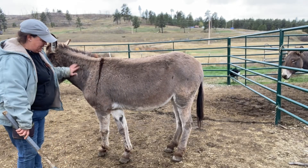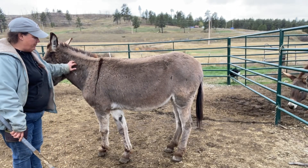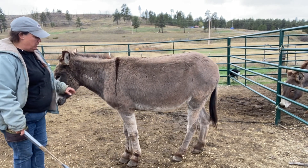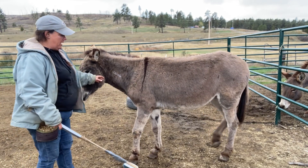This is Velma and she's pretty confident about brushing with the long brush here. We're probably going to move our way down the brush.